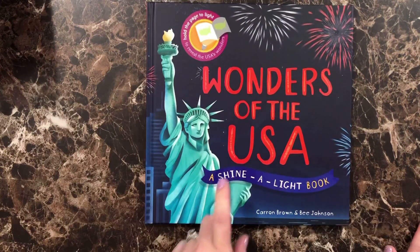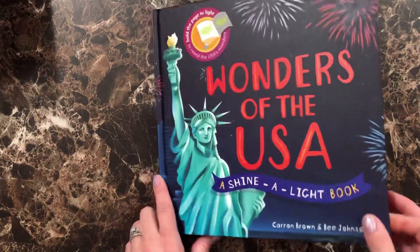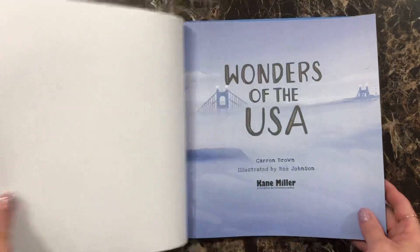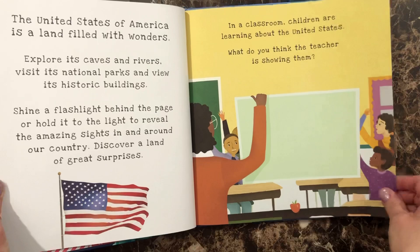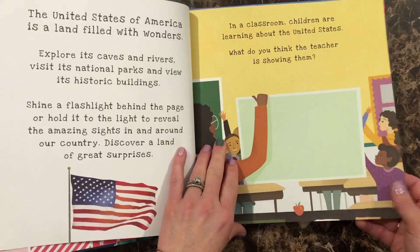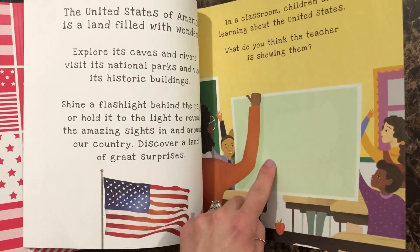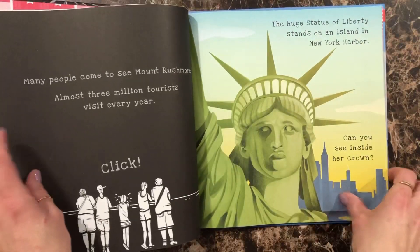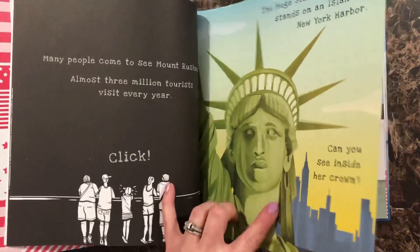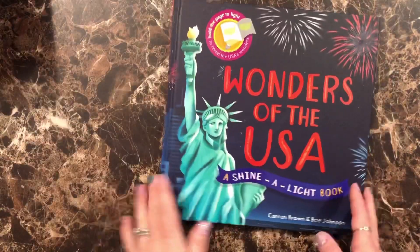We also have Wonders of the USA, which is a Shine-A-Light book from Usborne. This book is really cool — you literally use a flashlight behind the book as you read. I usually do it at night in the room with the kids before bed. They hold the flashlight up behind the page and it shines through to reveal something related to what you're reading about. It's really hands-on and the kids absolutely love it.